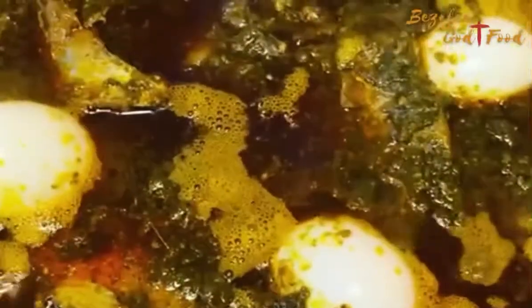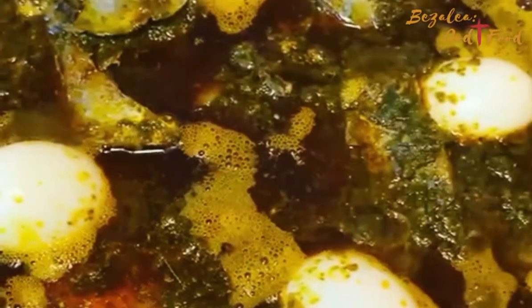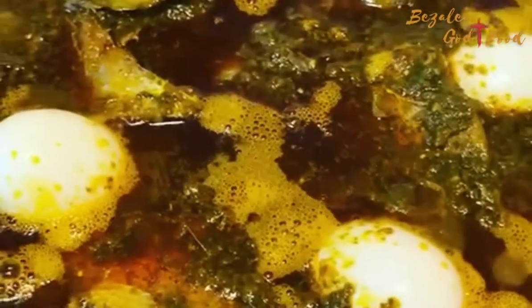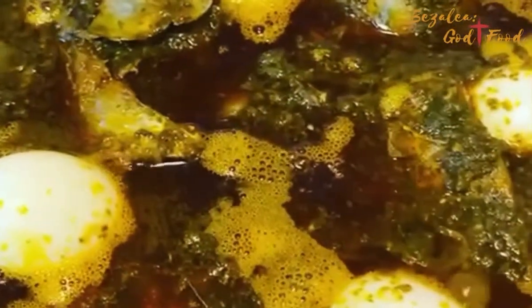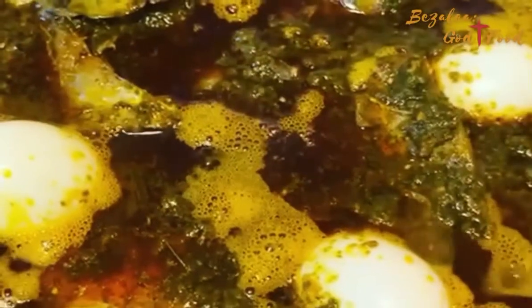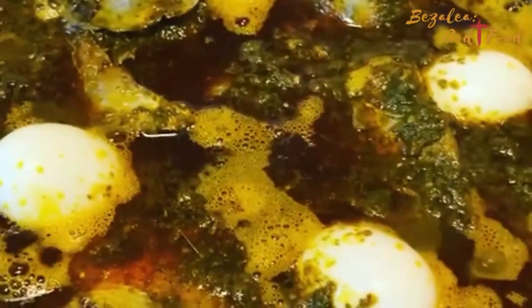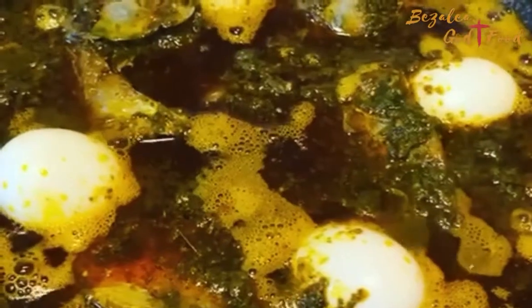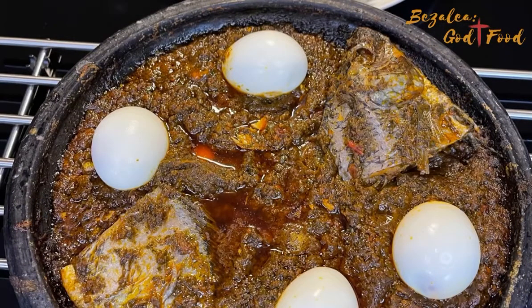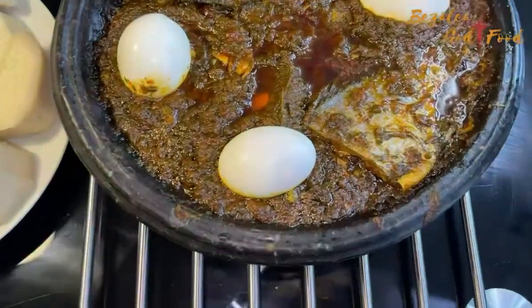Hello lovely people, a warm welcome to my channel once again. Thank you to everybody who keeps coming — all my subscribers, and a welcome to the new ones. Enjoy this ride! As you can see, or can hear, my contumere stew is happening. This is contumere stew.